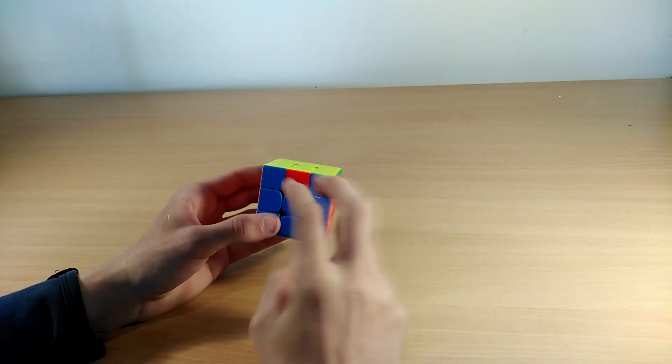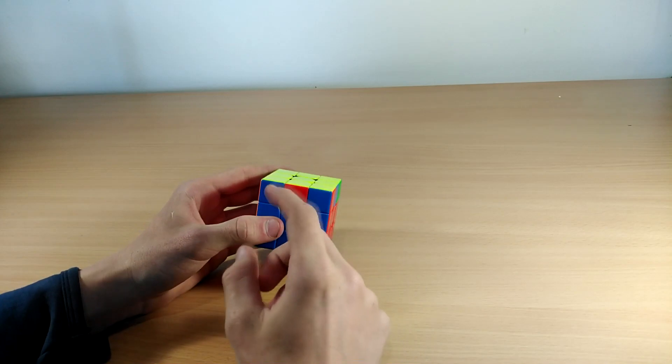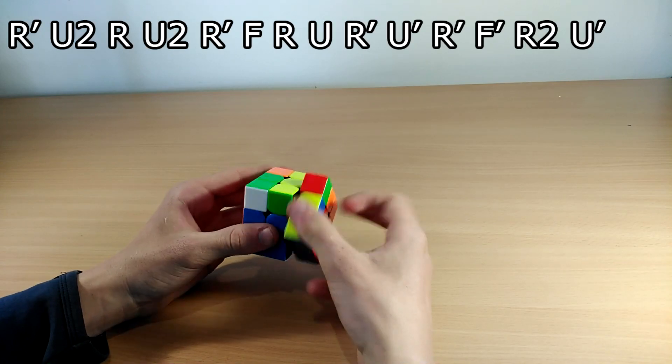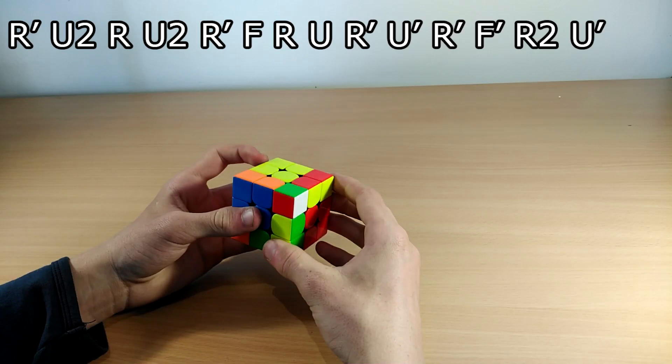The Rb perm is exactly the same as the Ra but this time the bar is on the other side. You have to hold the headlights facing towards you and it goes like this: R' U2 R U2 R' F — sexy move — R' F' R2.